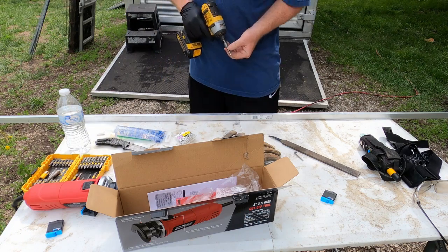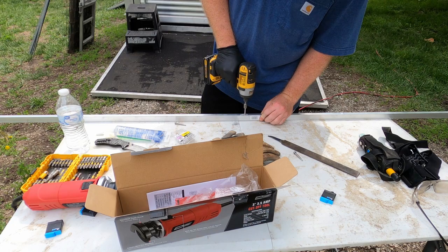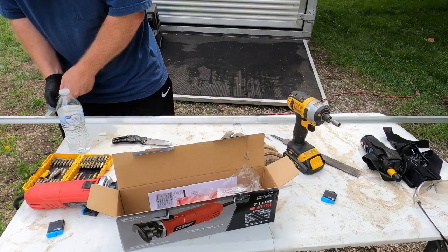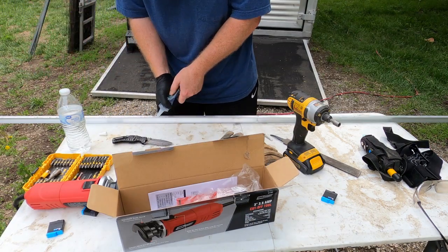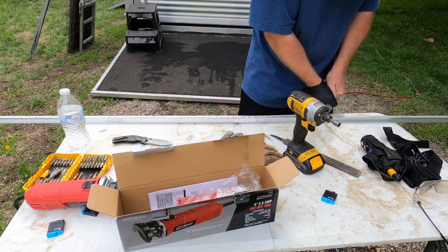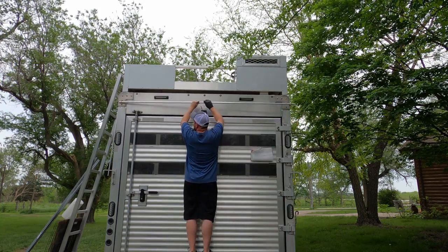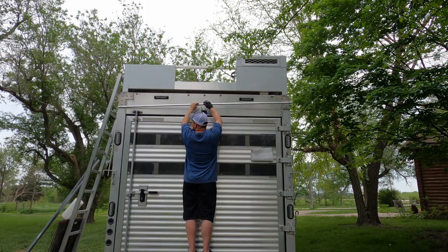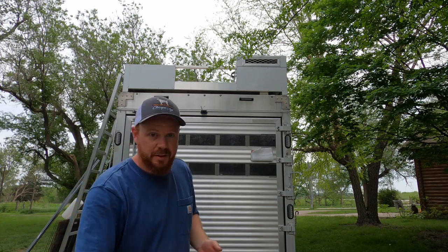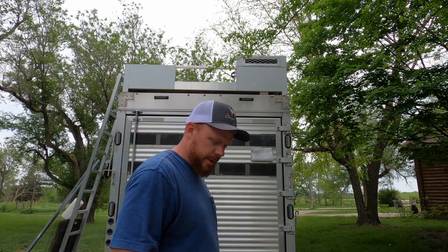I'm going to preset the screws again and then we're going to caulk the backside. This is going to be hard, especially by yourself, especially with that curve to it.